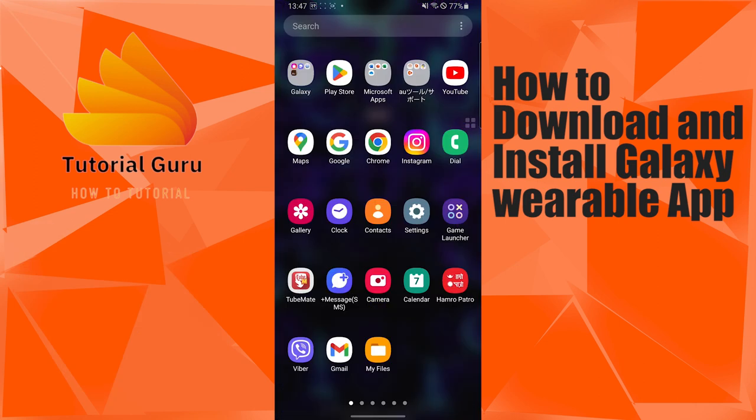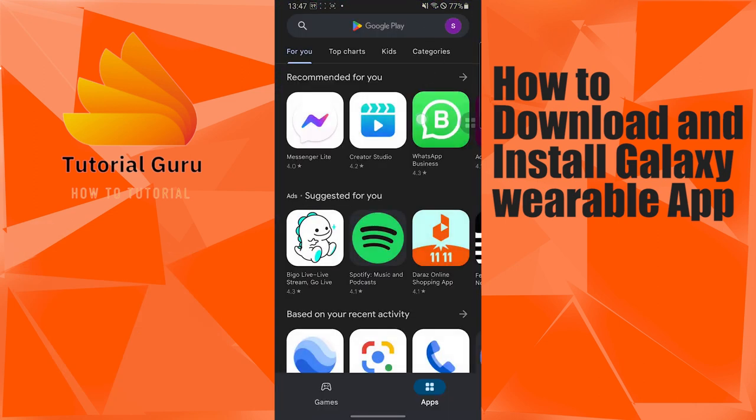To download and install Galaxy Wearable on your Android device, first open up the Play Store app on your device like this. After opening the Play Store, search for Galaxy Wearable.